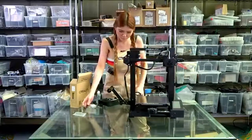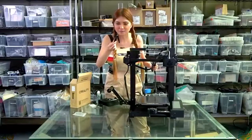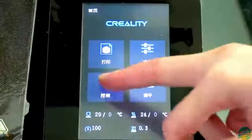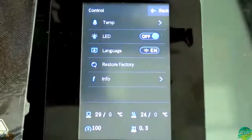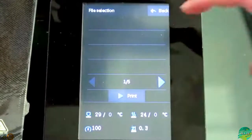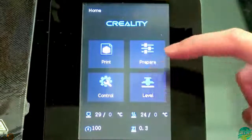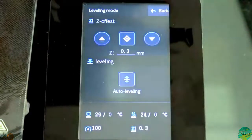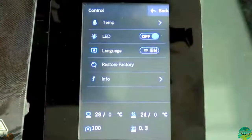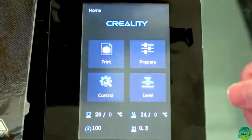Wow, they even upgraded the flush cutter. Let's take a look at the display. Let's switch to English. The touchscreen is very sensitive, very responsive. Not bad - it's much better, looks much better and feels much better.